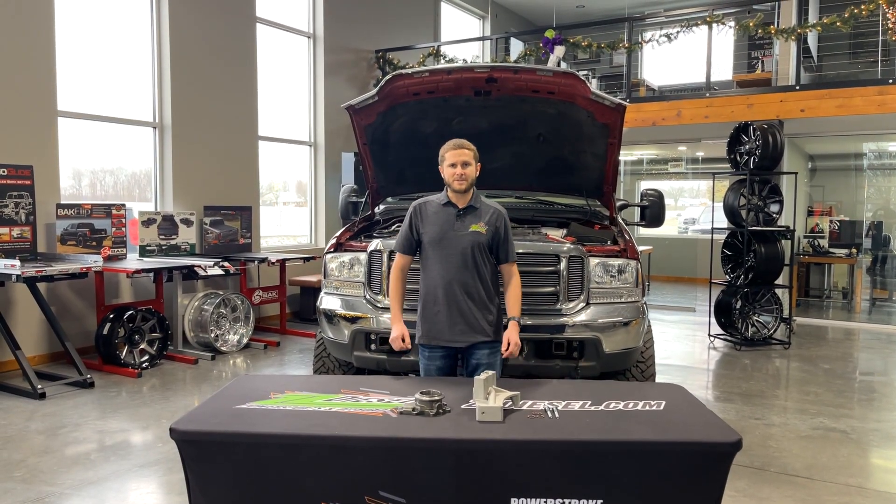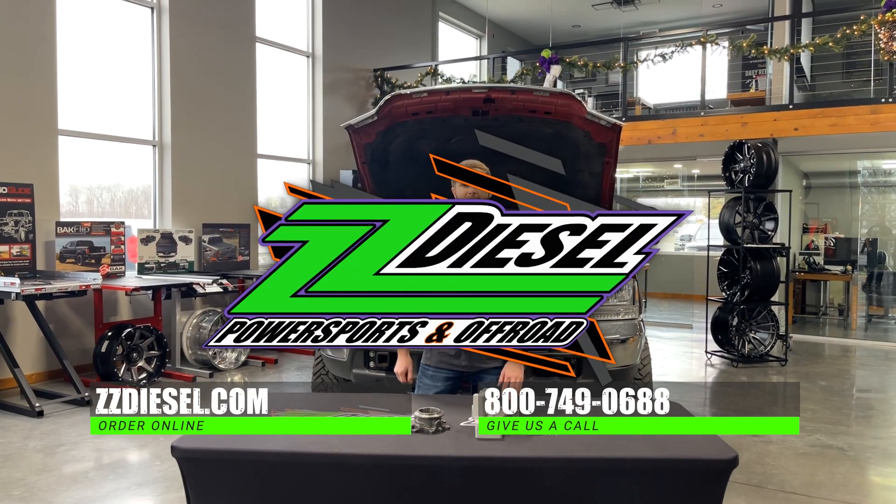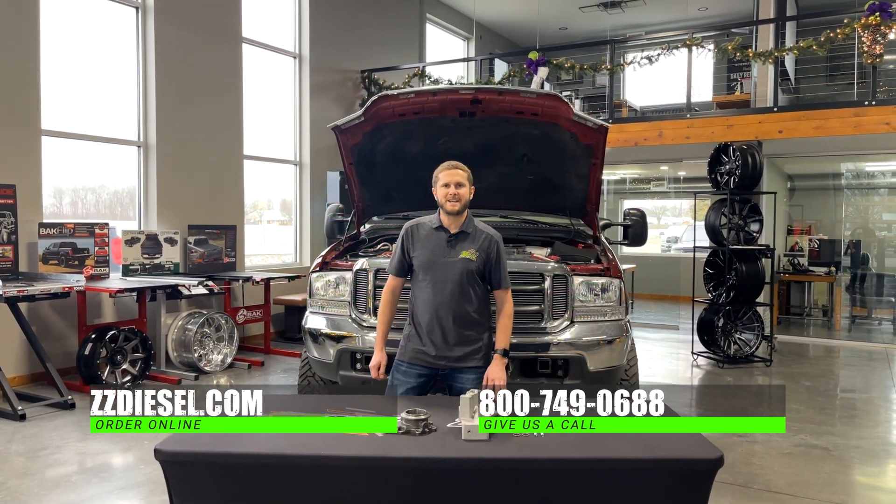You guys should check these out. They're on our website, zzdiesel.com. If you have any questions, give us a call. Our number is 800-749-0688.